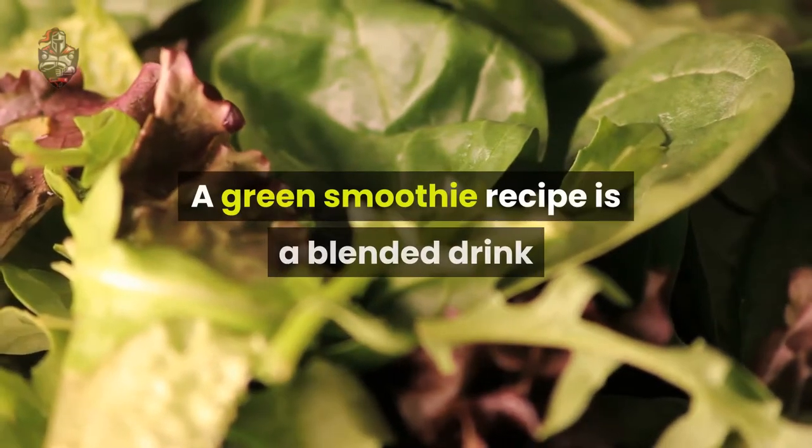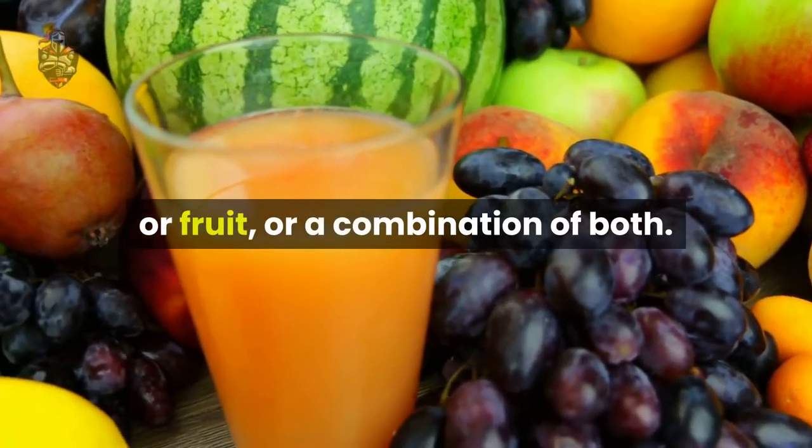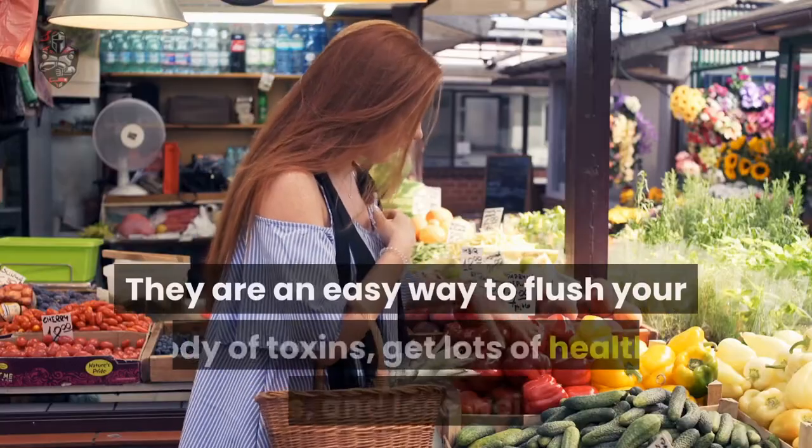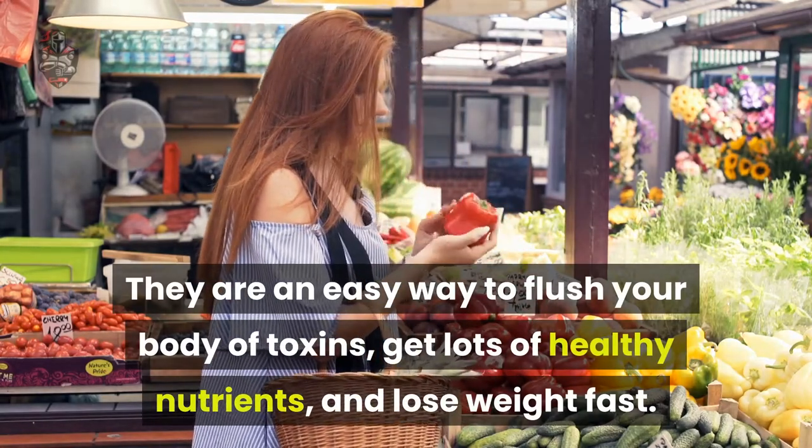A green smoothie recipe is a blended drink that mainly contains vegetable greens or fruit, or a combination of both. They are an easy way to flush your body of toxins, get lots of healthy nutrients, and lose weight fast.